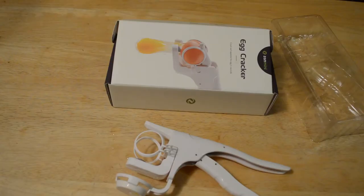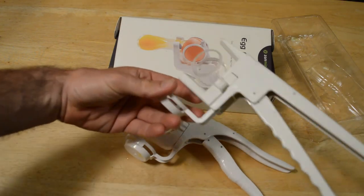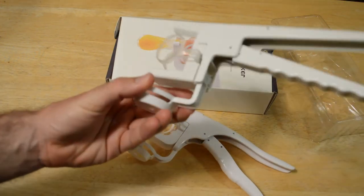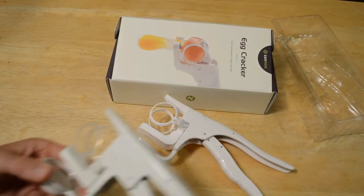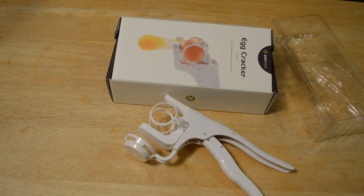Do I recommend the Zanmini egg cracker? The answer is yes. I think this did a great job cracking the egg, and after the second try it did separate the egg white from the yolk. I've reviewed this design before on this channel, so whether it's Zanmini or another company with a similar design, I think this is a very well designed egg cracker and separator. Definitely recommend the Zanmini egg cracker. Thanks for watching — if you like my videos please subscribe, and if you want to support them you can go to patreon.com/ninemalls.